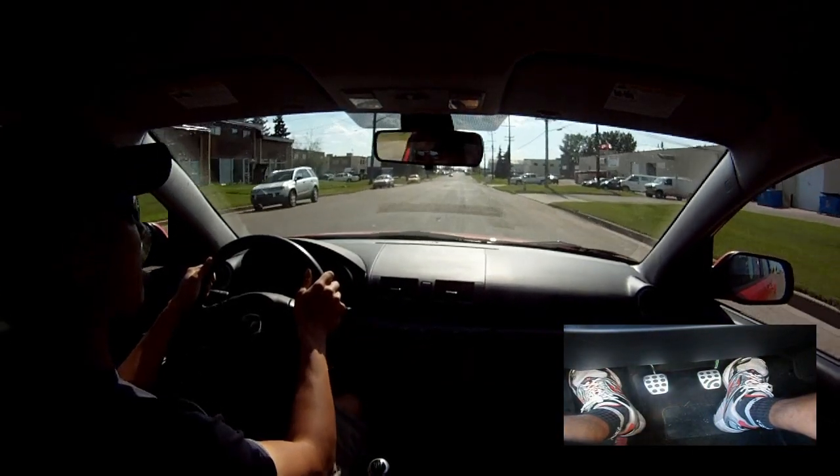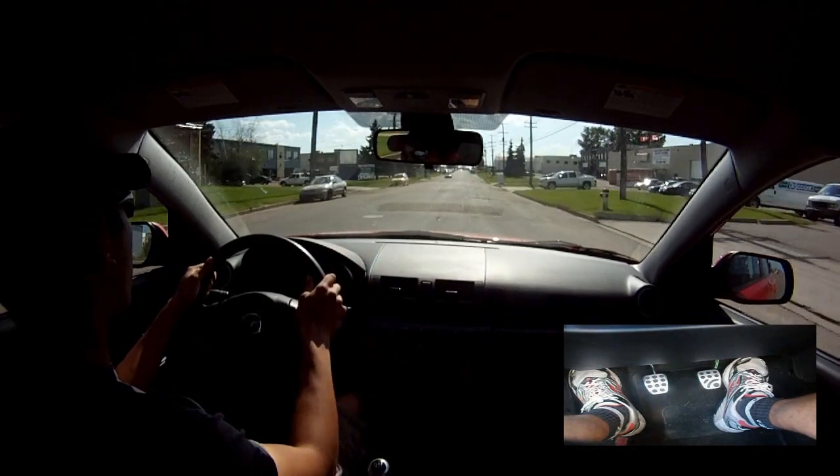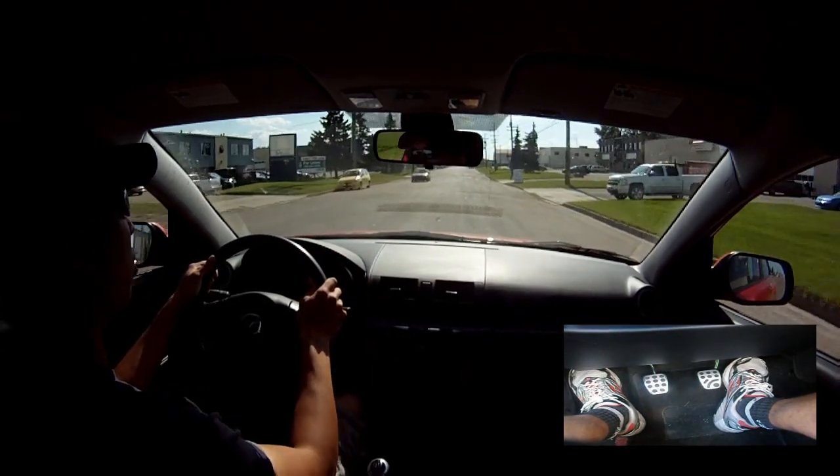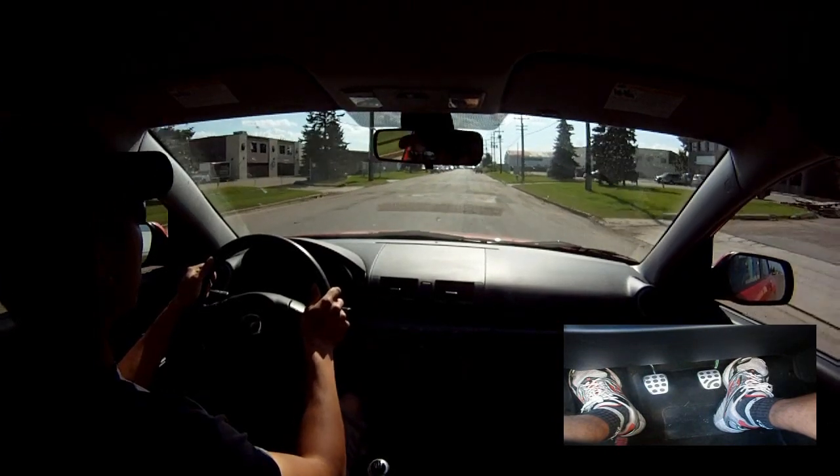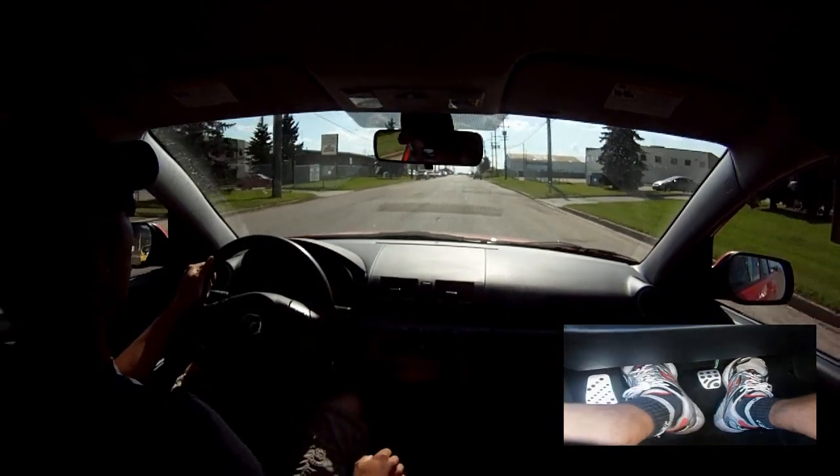Now that was a bit longer than 2 seconds there, but just to show you how to take it slow and show you the steps on how to granite shift. Now I'm going to do it at normal speed, so it's about 2 seconds. Let me show you that.